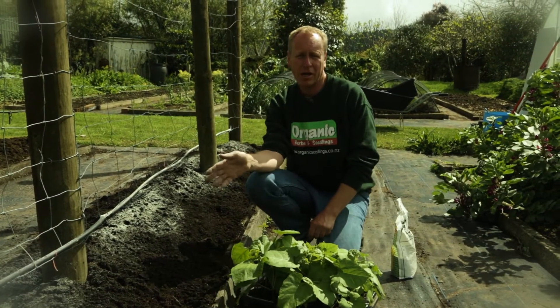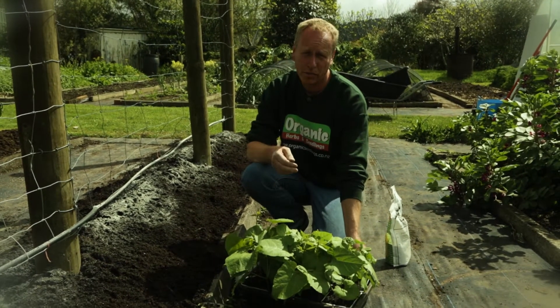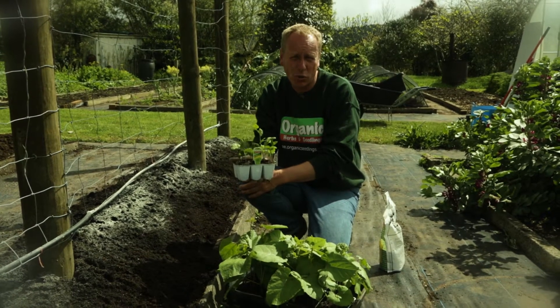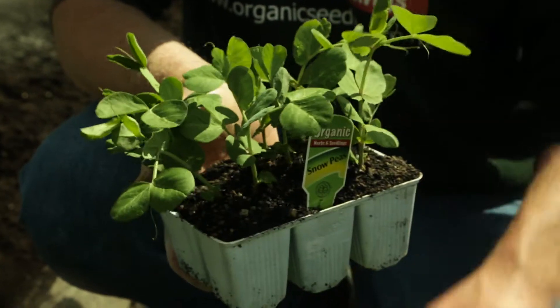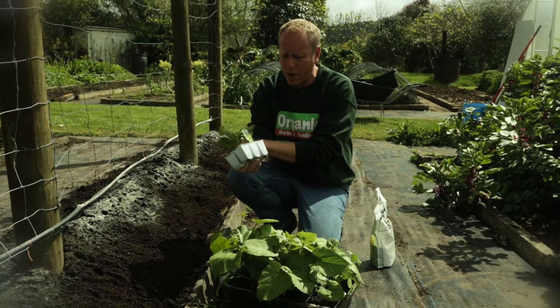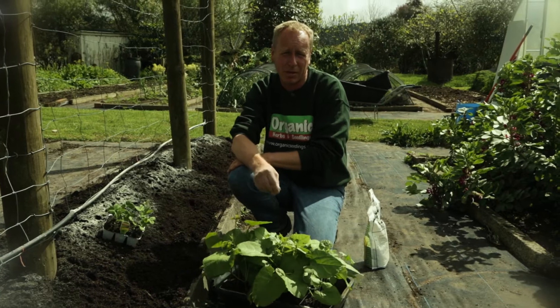We're going to put half the vine into peas and the other into beans. The peas are going to be a shorter term crop — they like the cooler weather of spring and late autumn. They generally stop producing fruit when the night temperatures go over 22 degrees, so now's a really good time to put them in. We're putting in snow peas today but you can also put in sugar snaps or even shell out peas.